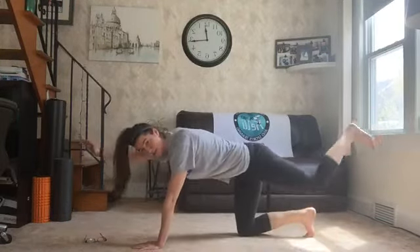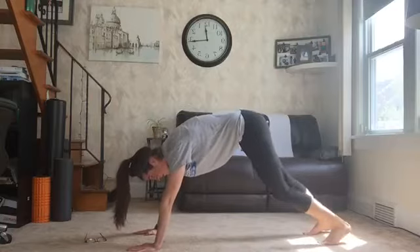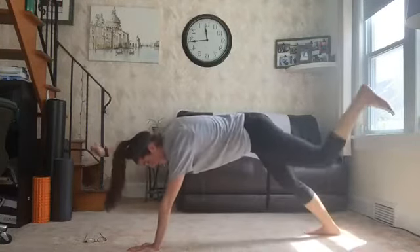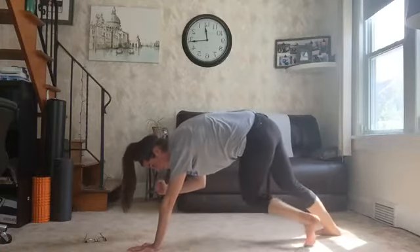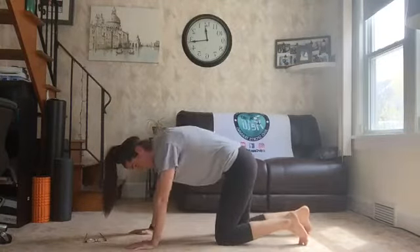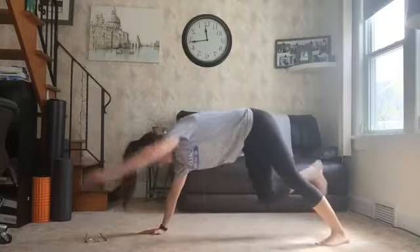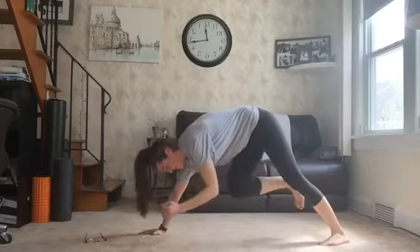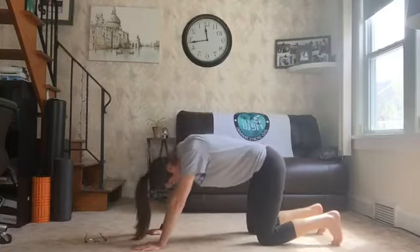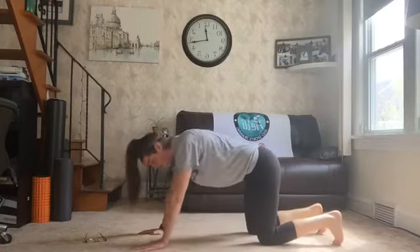Instead of doing it from your hands and your knees like this where we're punching, you can decide to go up onto your feet. You can punch out, kick, punch out, kick, and then bring it in. So we'll do 10 on our right, 10 on our left, 10 on our right, and then 10 on our left. I'm taking the other option to stay on my hands and my knees. But if you're feeling extra strong and you want to go up on your toes, reach, kick, don't fall over, and then come back in. Ready? 3, 2, 1.